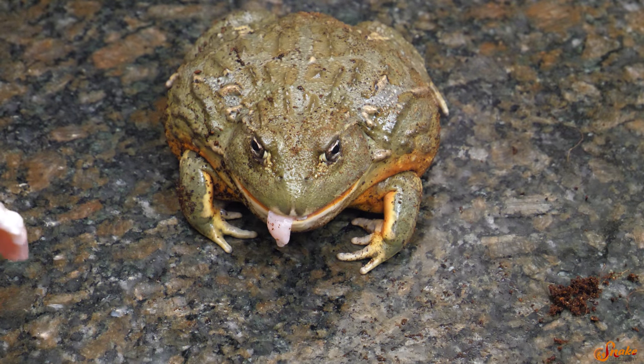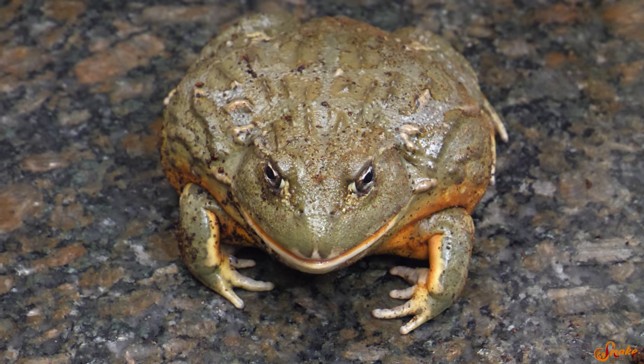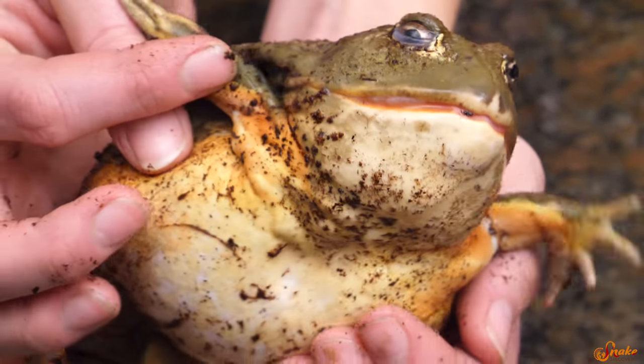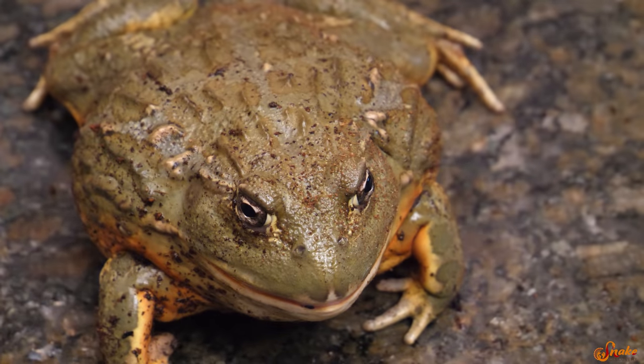He has a tongue! You look like an actual frog. Touch it. No, I'm not touching that — that would have been my finger, gone right now. Guys, look at this orange. Isn't he beautiful? Under those legs. He's like, quit poking me, I'm eating here.